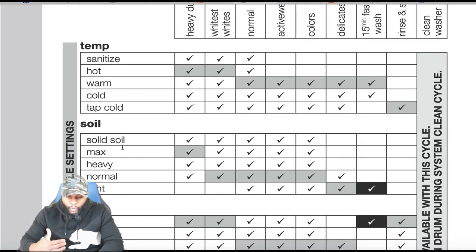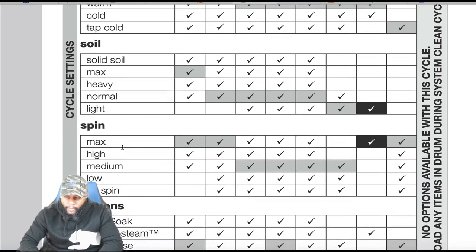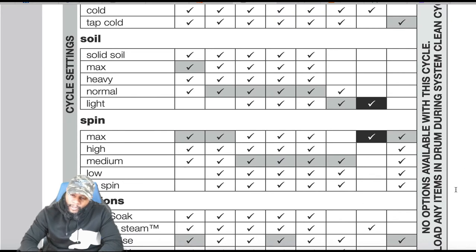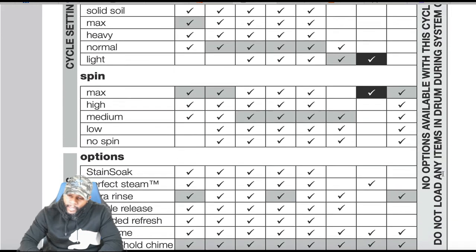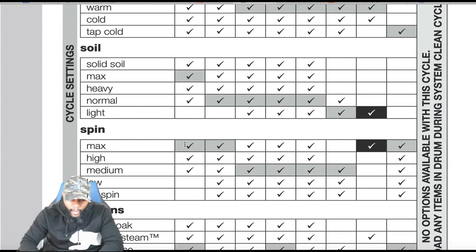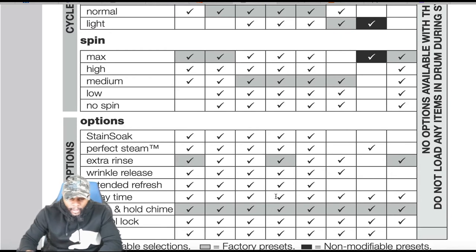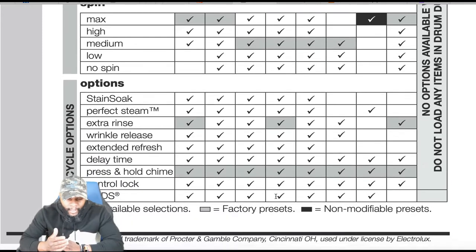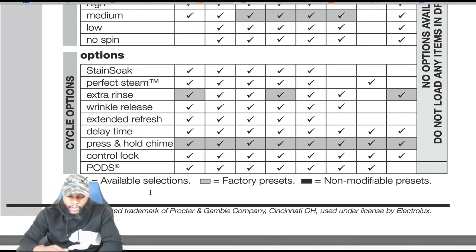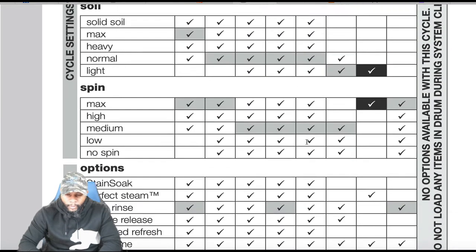For soil levels — max, heavy, normal, and light — depending on the cycle selected some may already be preset. Some cycles show no options available, and you should not load any items in the drum during the clean washer cycle. For spin you have max, high, medium, low, and no spin. Options like stain soak, perfect steam, extra rinse, wrinkle release, extended fresh, delay time, control lock, and pods all have checkmarks for available selections, and gray shading indicates non-modifiable factory presets.